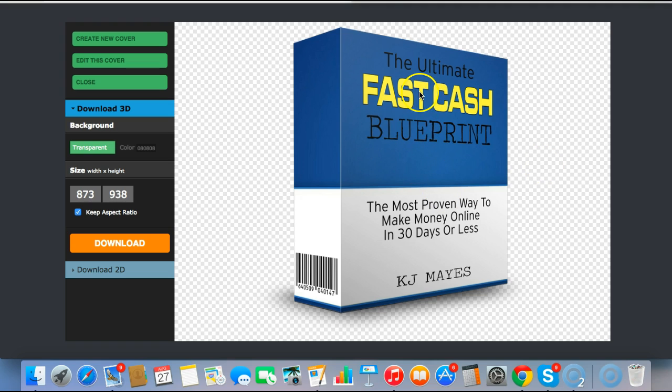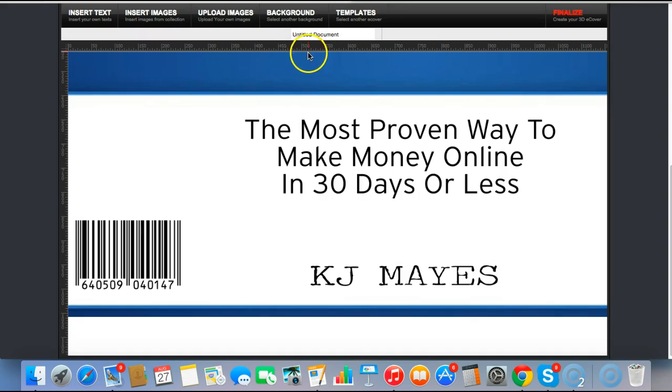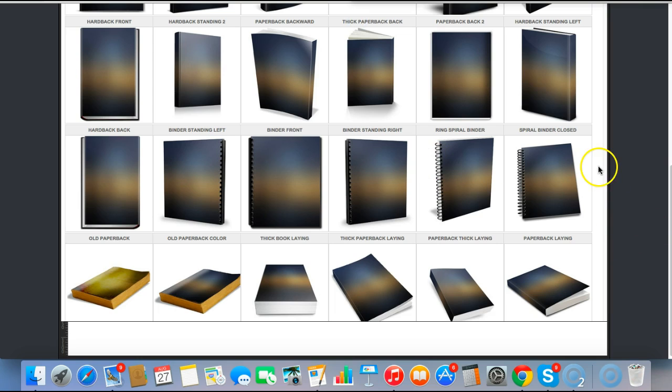How cool is that? In around 5 minutes I've created a really great looking e-box — no Photoshop, no action scripts, no experience needed. It's absolutely fantastic. What you can also do is create a few different versions by going into 'Edit This Cover,' saving it, and just changing the template.